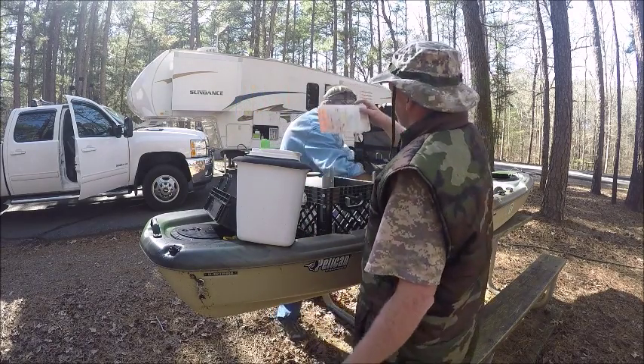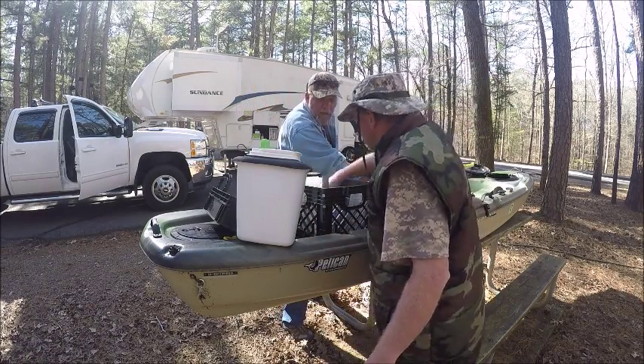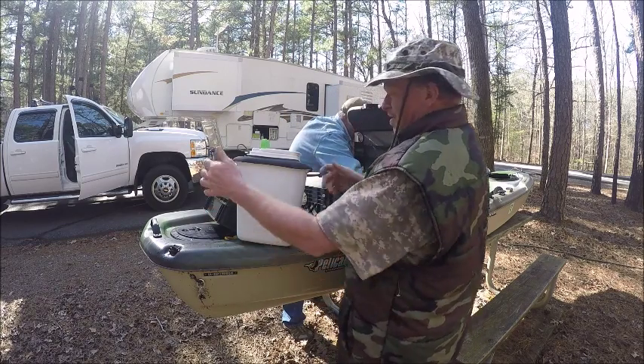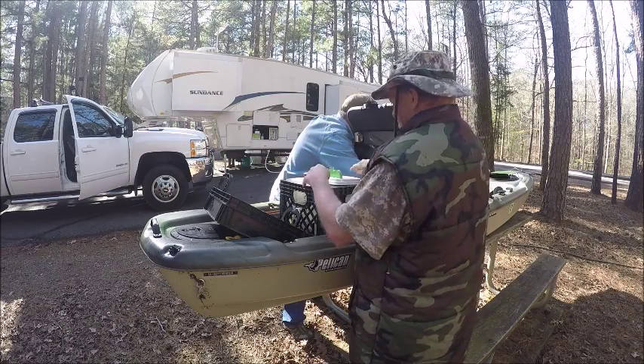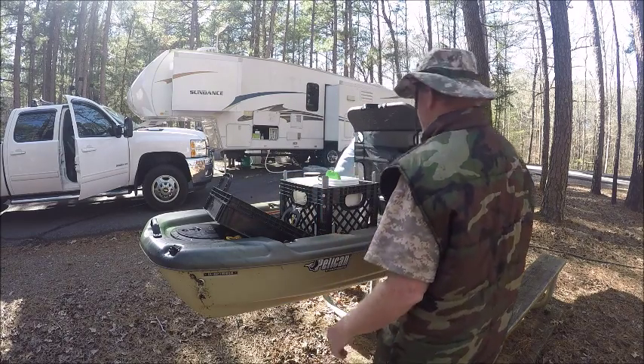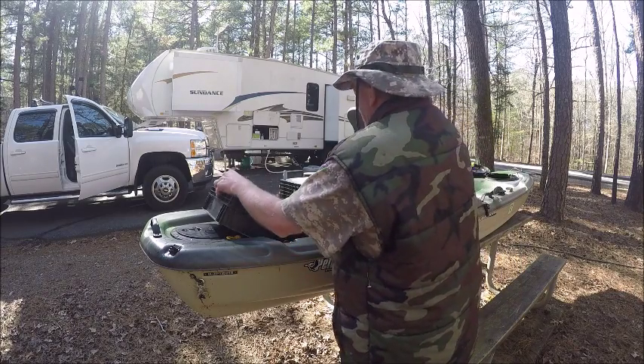Some tackle over here — hey, you ain't getting all my tackle! You might get some of it. That part came with it.